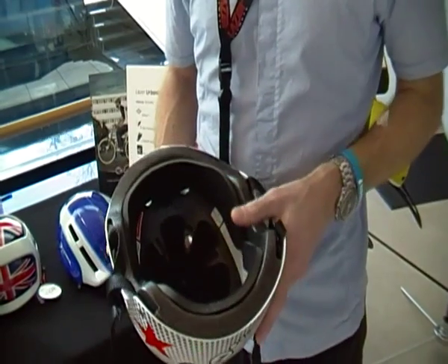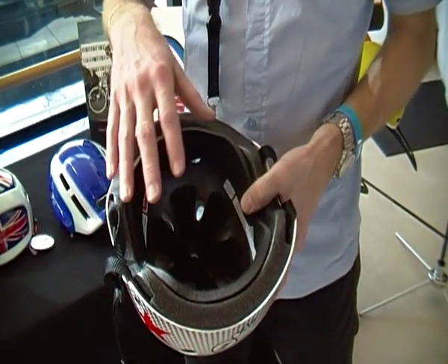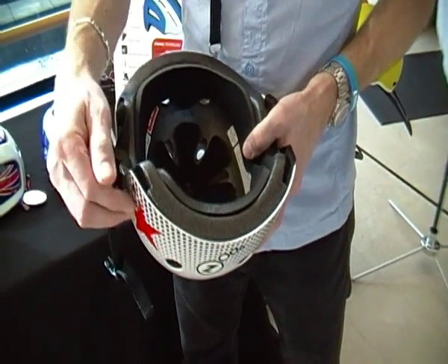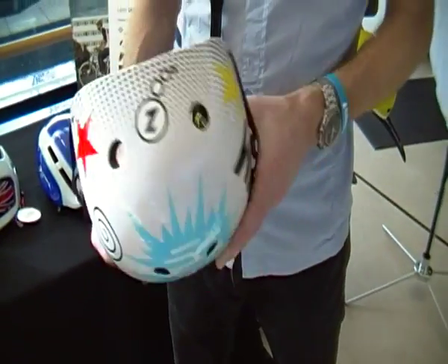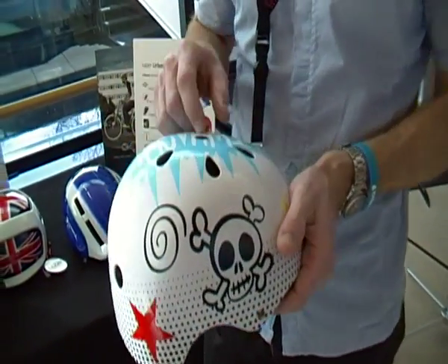Our standard introductory price urban helmet, the OneCity, uses expanded polystyrene foam and then a plastic shell that's bonded to the exterior of the foam. It's a relatively simple manufacturing process and it yields a good quality, safe helmet.